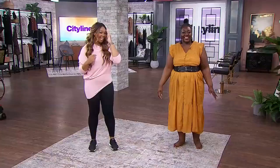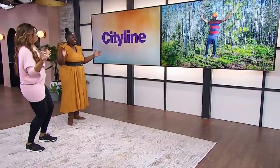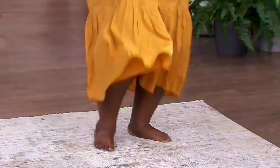Are you ready? Starting from the left — five, six, seven, eight, start! One, two, three, four, one, two, three, four.